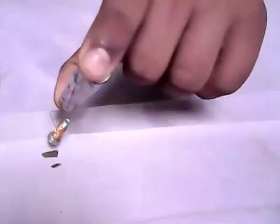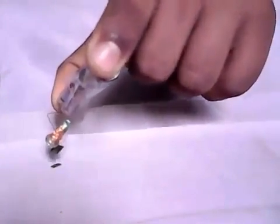Now test — see, this is working! This is magnetic and attraction — my broken blade is attracted.